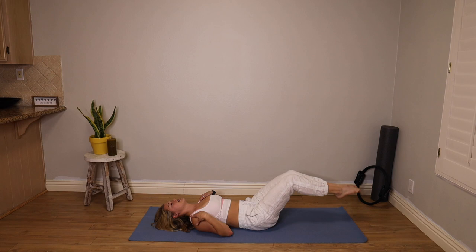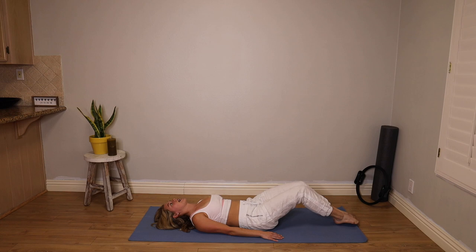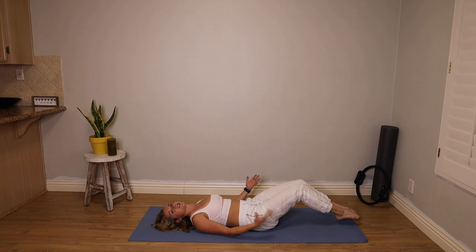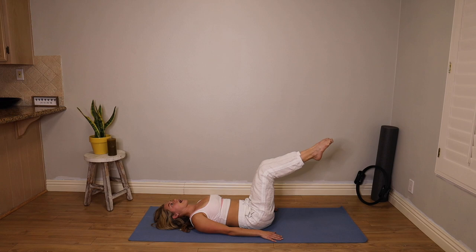Good job. Now keep the collarbone open and do your best to keep tension out of the neck. If your neck feels strained, absolutely put a pillow, roll your mat up, place that underneath your head. These moves are for all levels — you add more sets, more reps as you get stronger, make the range of motion a little bit bigger. And then do the opposite if you're trying to just get into learning this ab work.